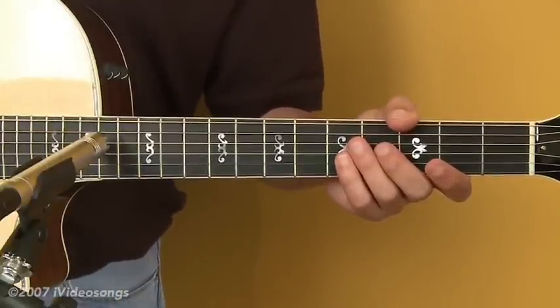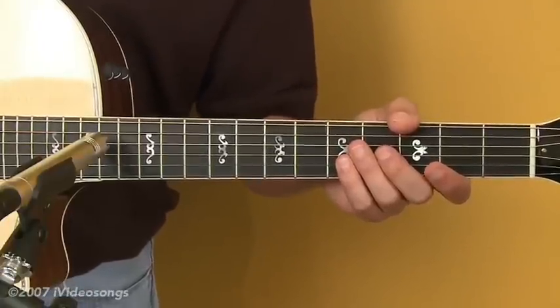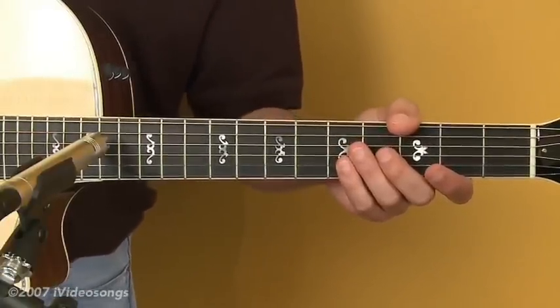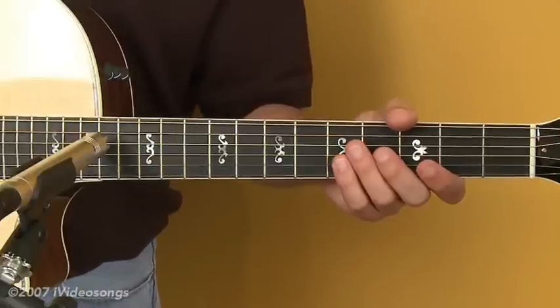If it's too far away from the sound hole, obviously you won't get enough bass. And if you pull the microphone out maybe a couple of feet from the guitar, you're going to pick up more of the acoustic qualities of the room that you're recording in, which can be a very good or bad thing depending on the room. So that's just something to experiment with.